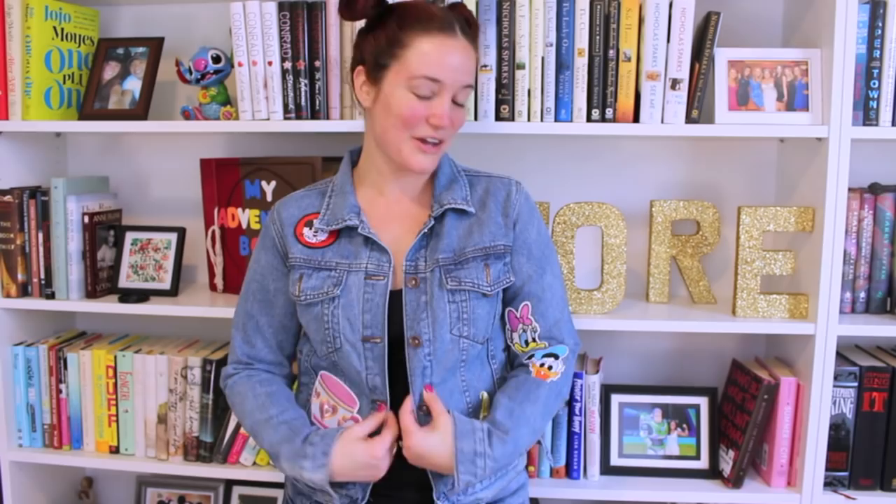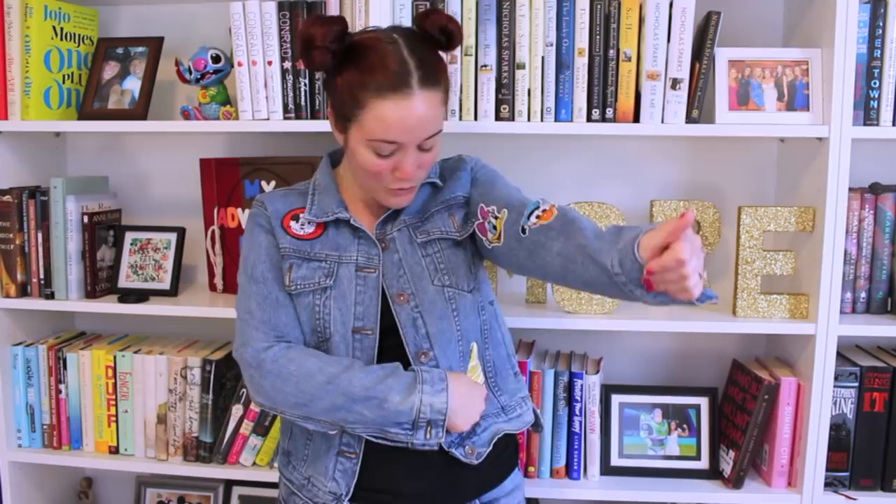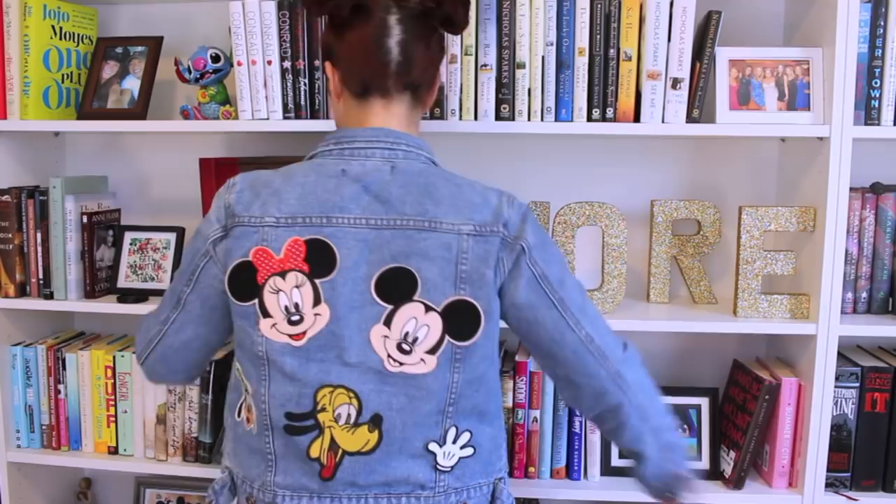I made in this video this freaking awesome Disney patch jean jacket and I am so proud of it. We have Daisy, we have Donald, we have Dole Whip, we have the teacups, we have the Musketeer patch. On the back we have Mickey, Minnie, Pluto, Goofy, and Mickey's hand. And it was so cheap to make. All of these crafts today are super cheap and easy to make.